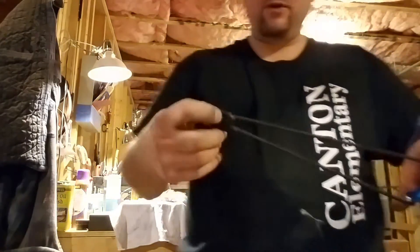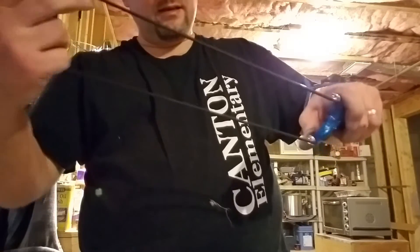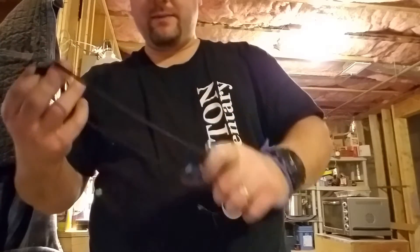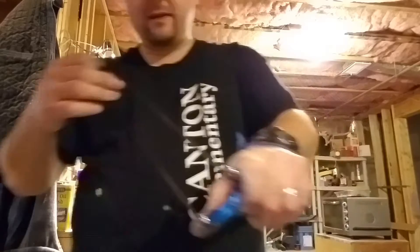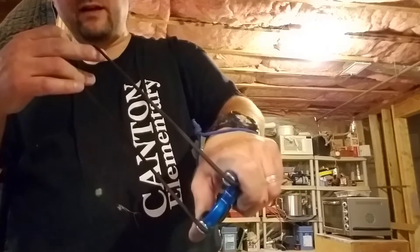When you pull it back, you put your ammo in and get ready to pull it back. Seating these is very difficult. When you pull it back, you can see you almost have to spread them with your finger to make sure they seat correctly.